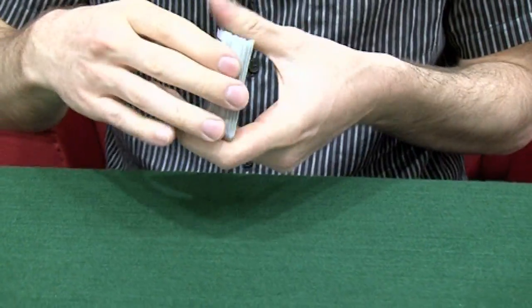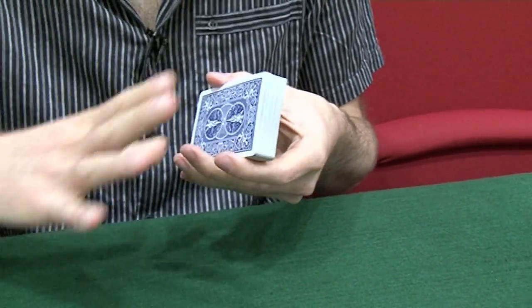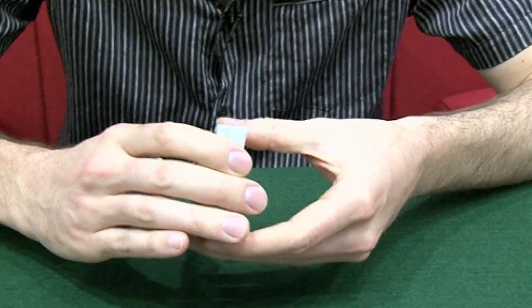I'm going to show you a maths card trick. It is a genuine maths trick. There's no sleight of hand, there's no YouTubery, it's not a sneaky edit or anything like that. Everything you see is the whole trick, there's nothing else. And also because it is a maths card trick, it will involve a lot of tedious counting.